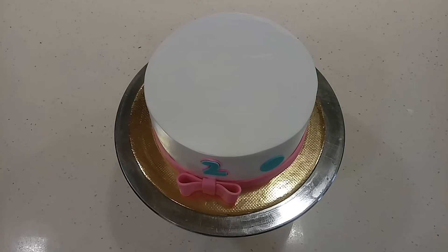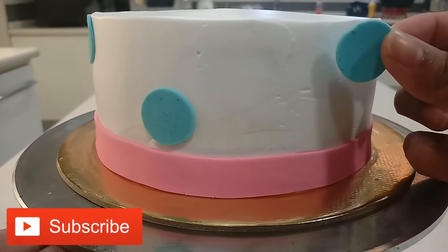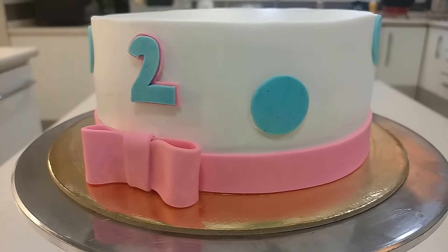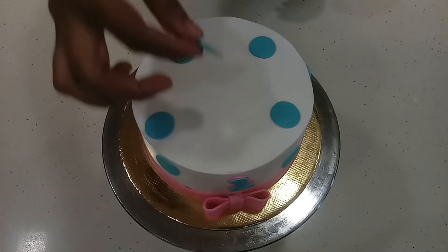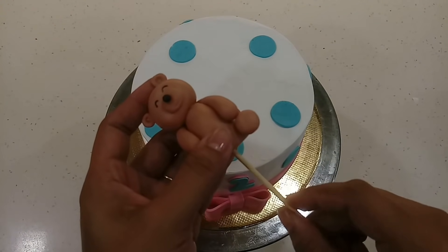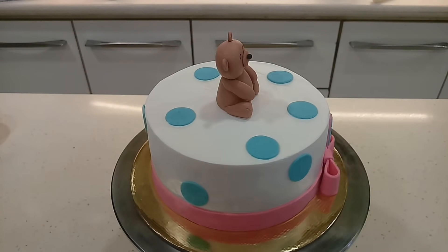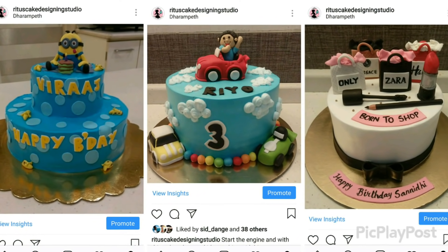Now because I had added tylose powder in these decorations, they won't easily get soft, which prevents the decorations from sliding off the cake. For the topper, which is heavier in weight, secure it with a toothpick. Before refrigerating, do check the cooling of your refrigerator — the cooling should be very low, as I told you earlier. Here are some examples of decorations on a plain surface.